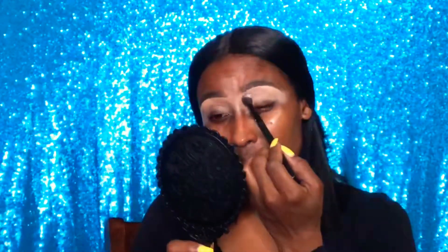Now I'm taking this Air Spun setting powder in the color Translucent and using that to set my base. I usually don't set my eye shadow base, but I explained all of that in the eye shadow tutorial — if you guys watched it already you know, and if you didn't you can just watch that tutorial. Now I'm just using this CoverGirl mascara to tame my brows.